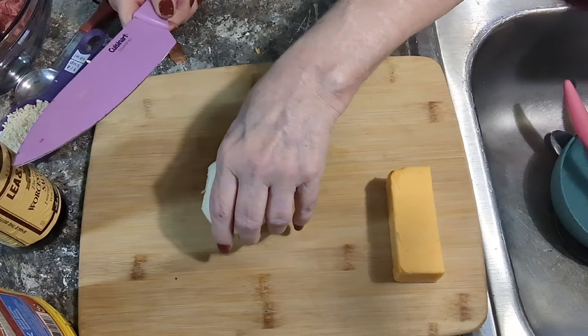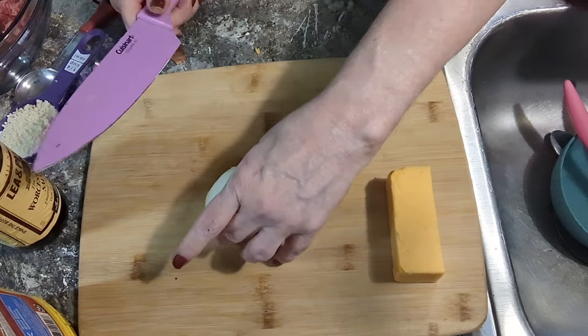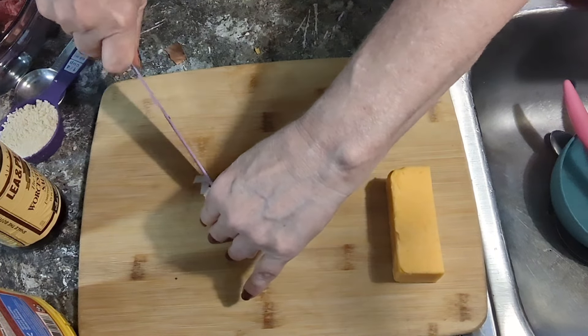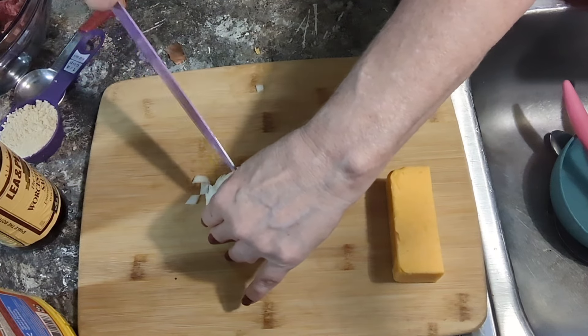Cooking cheeseburger meatloaf — bacon cheeseburger meatloaf. I can't get a bacon cheeseburger today, so I'll just make it into a meatloaf.